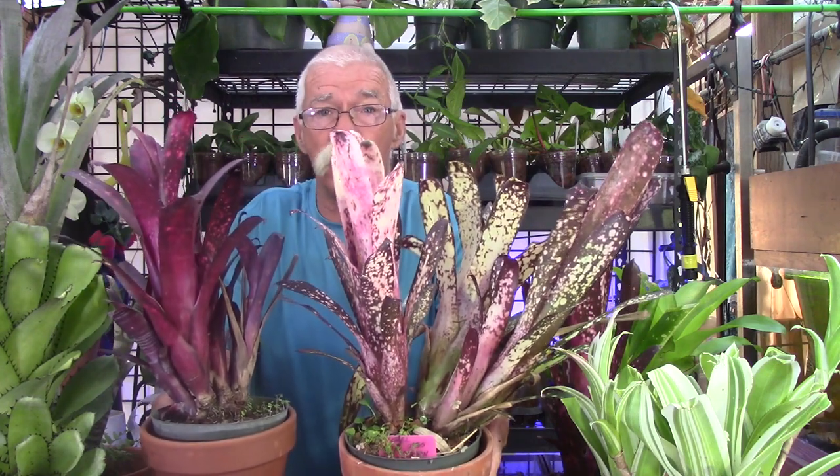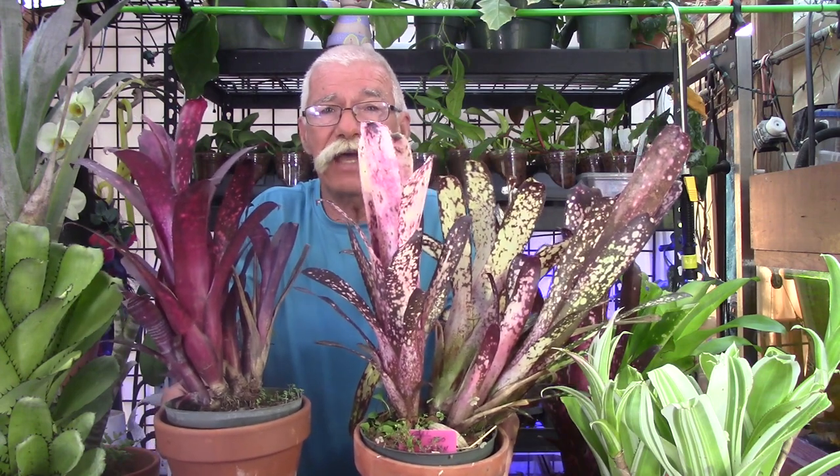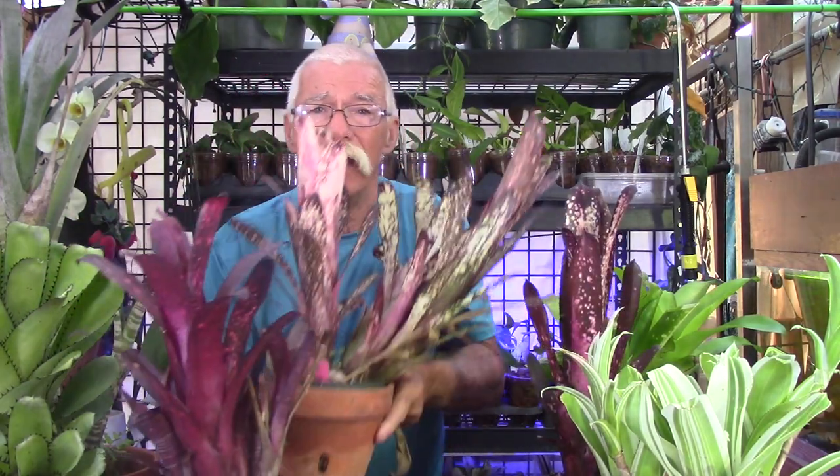These two Bilbergias came out of the same cross — a cross between Bilbergia 'Hallelujah' and Bilbergia 'Casablanca' — and take a look at the difference. Look at the color in this one and then look at the color in this one here.